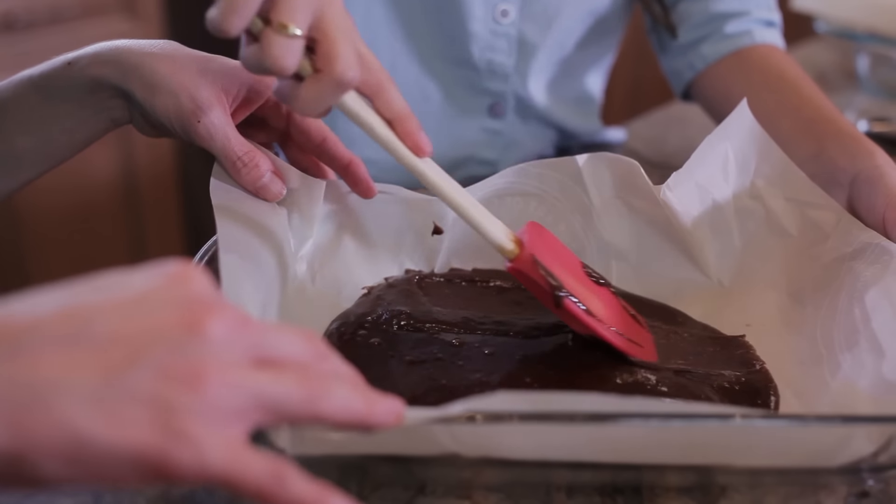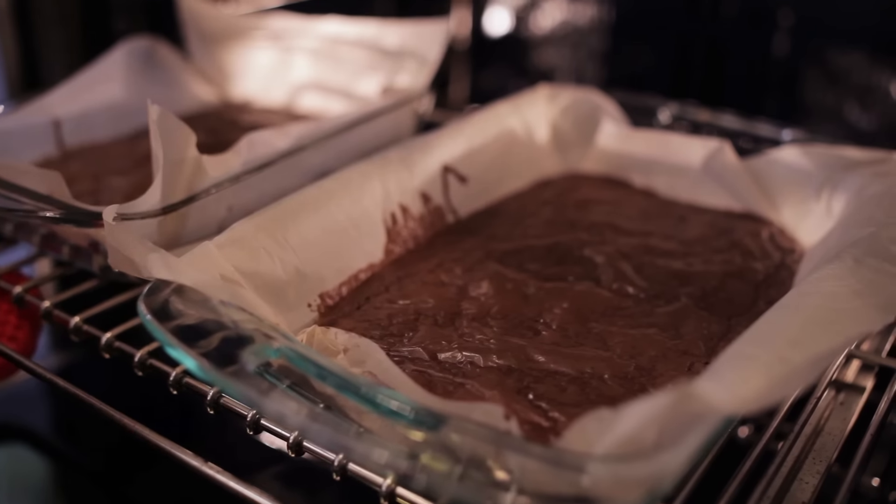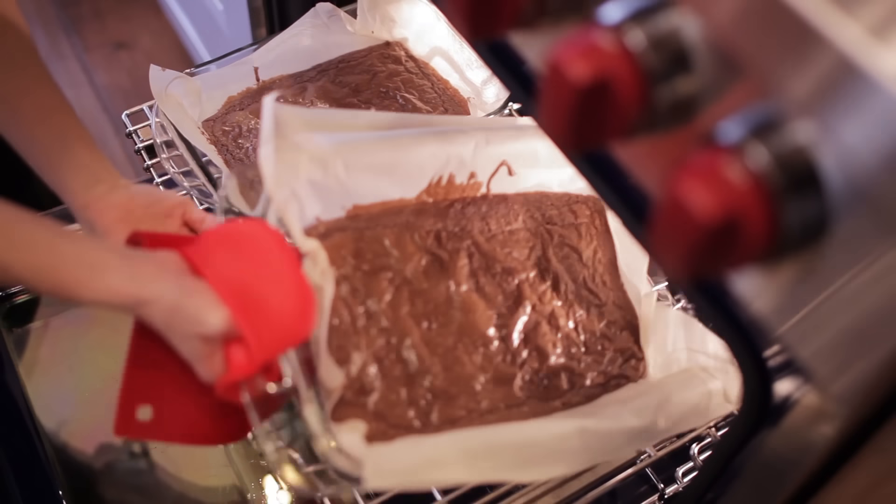Now that the batter is evenly distributed, we're going to bake these in our preheated oven for 12 to 14 minutes until a toothpick inserted in the middle comes out clean. Once we remove them from the oven, we're going to allow the brownie pans to cool down completely.